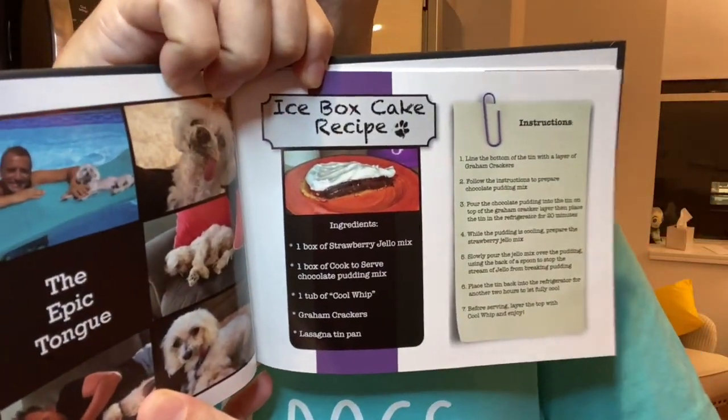Hey guys, it's Joe and I am here to show you how to make icebox cake. This is my grandmother's recipe. The recipe is available in the book The Dogfather, but I figured I might as well do a little video about it and let you know how delicious it is and how much it means to me. So let's get started.